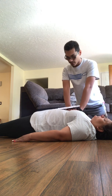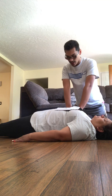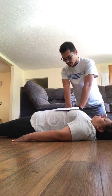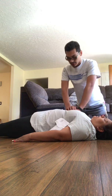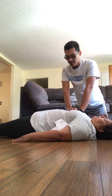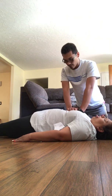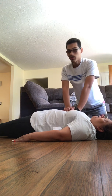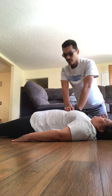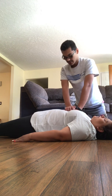Continuing CPR cycles: 1, 2, 3, 4, 5, 6, 7, 8, 9, 10, 11, 12, 13, 14, 15, 16, 17, 18, 19, 20. 1, 2, 3, 4, 5, 6, 7, 8, 9, 10, 11, 12, 13, 14, 15, 16, 17, 18, 19, 20. 1, 2, 3, 4, 5, 6, 7, 8, 9, 10.